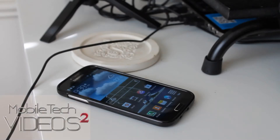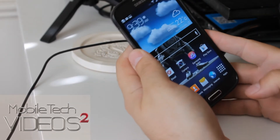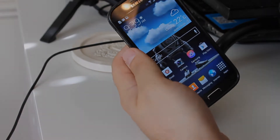Hey guys, what's going on? It's Sam with MobiltakeVideos.com. Today we're going to take a look at a new feature on the Galaxy S4, one that I haven't seen people talking about a lot, but I am very excited to see on here.